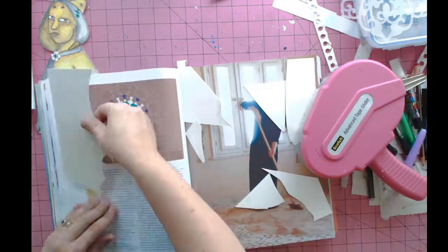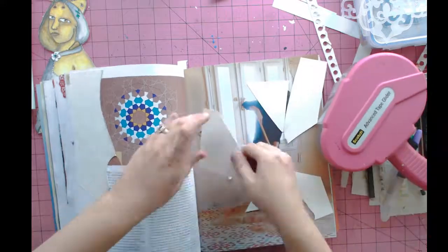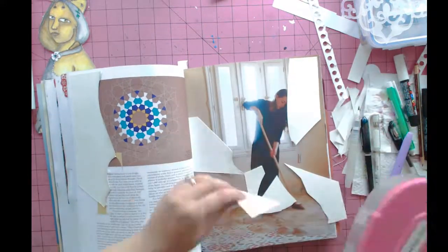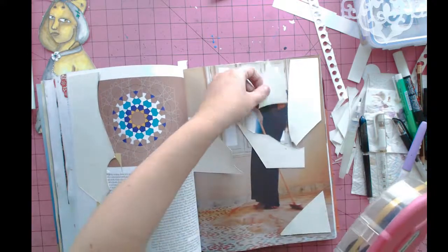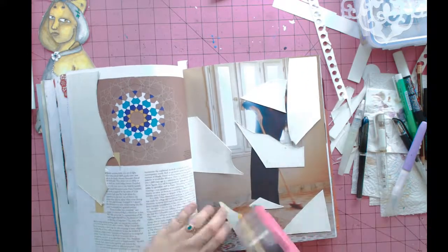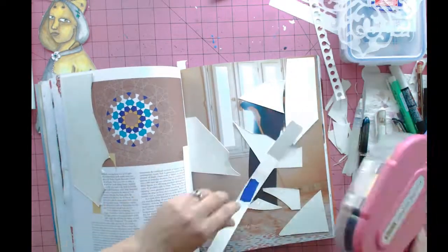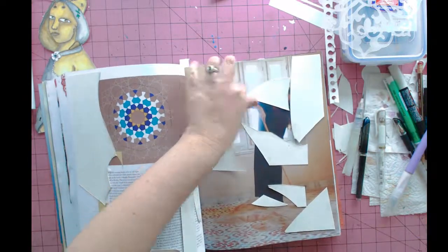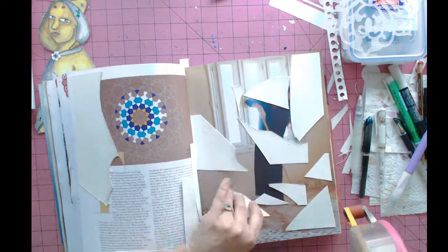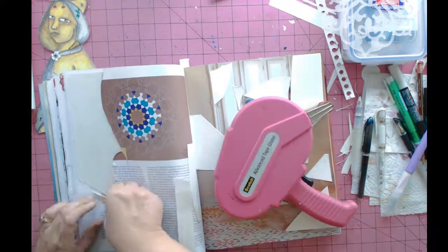I'm working in one of my recycled magazine art journals, as I do for all the Sustainable Souls art project collaboration. I am not going to seal in these pieces of watercolor paper with gel matte medium at this point because I want them to retain the properties of the watercolor paper. So I'm using scrapbook adhesive and just randomly sticking them down in different spots of the magazine where I want to cover parts of the images.